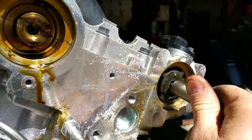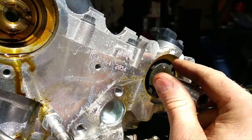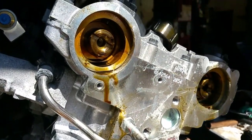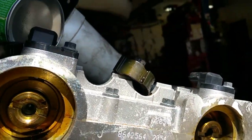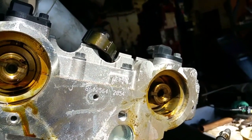As tempting as it might be, do not install this damaged bolt back in — only a slob would do that. Get a new one, and don't install it and grind the head off so the cam cap will fit either. Come on, let's be reasonable about this.